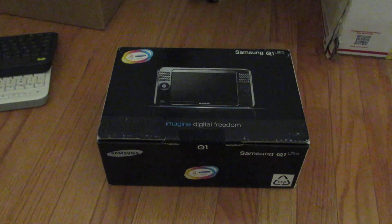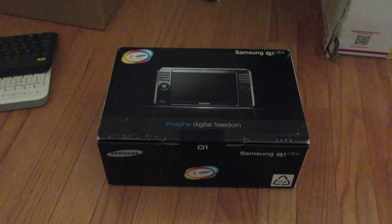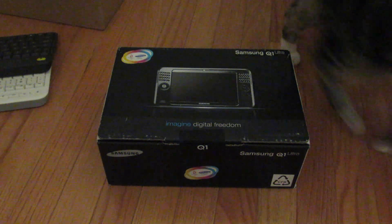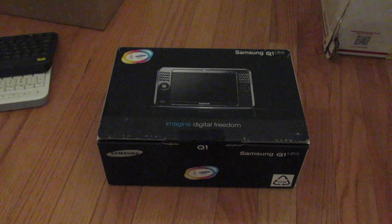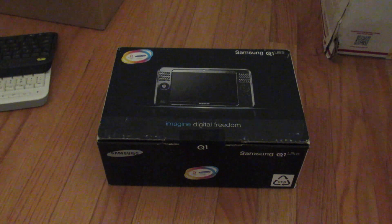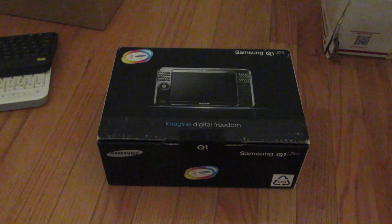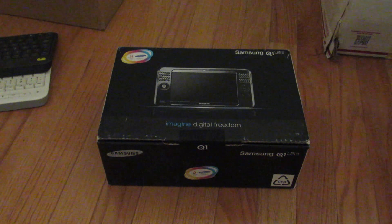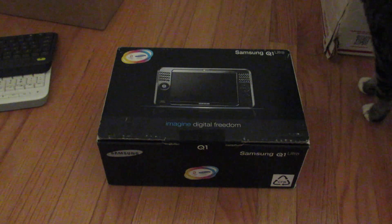Hi YouTube and happy Thursday. I know I've been doing a lot of biking recently and consequently making a lot of biking videos and videos about bikes I've been restoring — as my cat agrees — but I thought I'd start to get back into the computing theme that my channel really focused on over the past couple years, and I'd get back into it with this UMPC that I've wanted for a really long time and recently got.